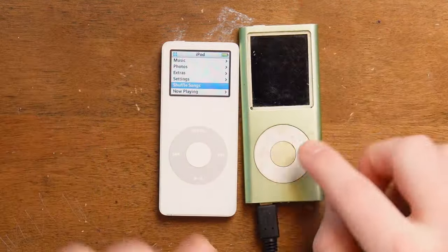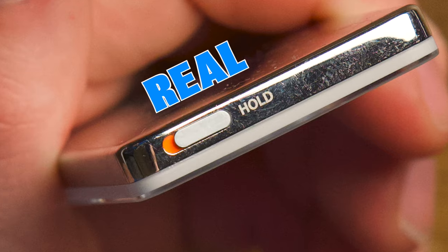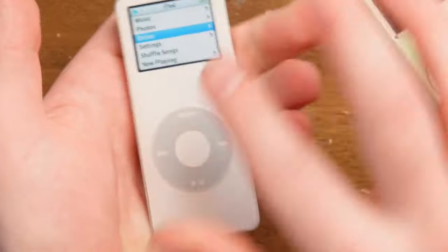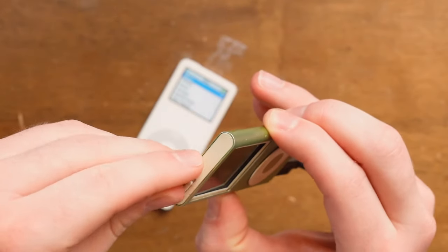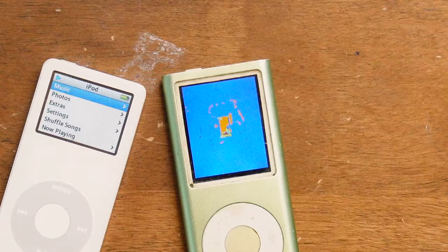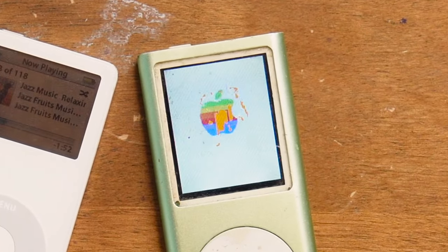What is the difference? This one has an on switch. This one has a hold switch, which is different - it locks the iPod so you just can't bump it in your pocket and turn it off. This one doesn't have that, it has an on switch. Look, there's your half-destroyed screen. But it is turning on, and it does work, and that's what matters.